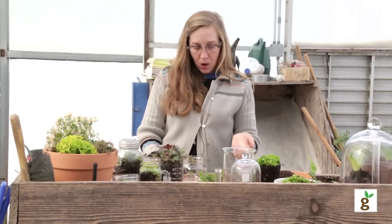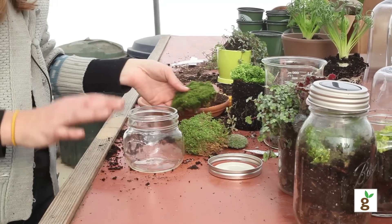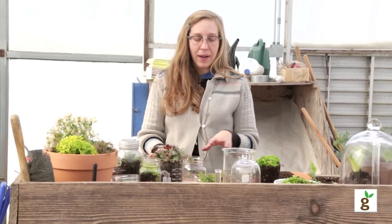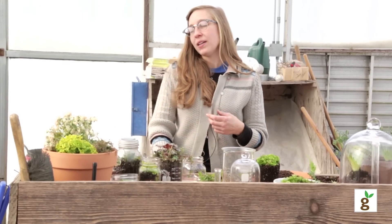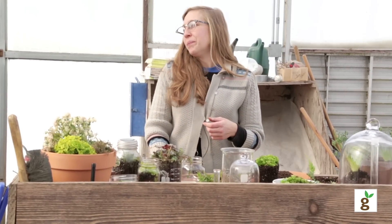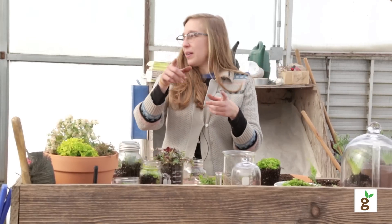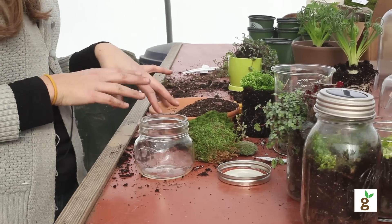One of the things I found about moss is they do not like any kind of chemicals in their water whatsoever. So the best thing to do is to try and collect rainwater. I actually just got a whole bunch of snow from outside and put it in buckets so it'll thaw out and that's what I'm going to water the moss with.